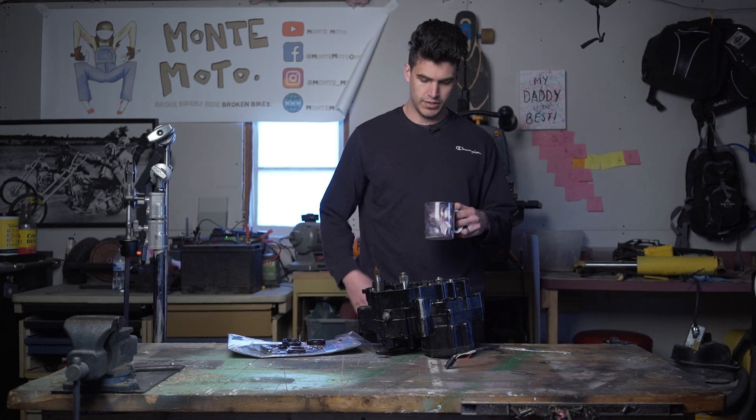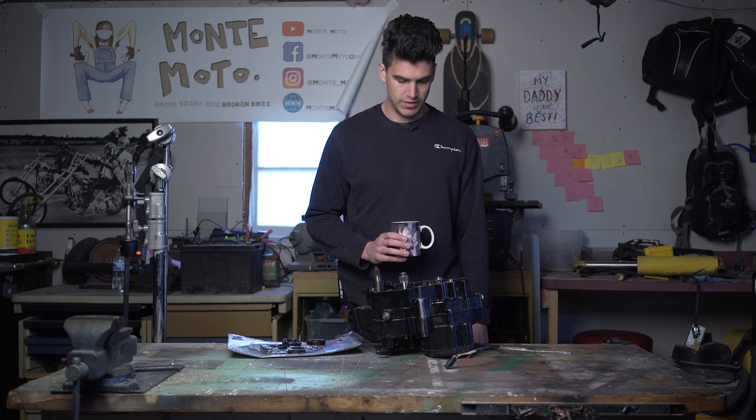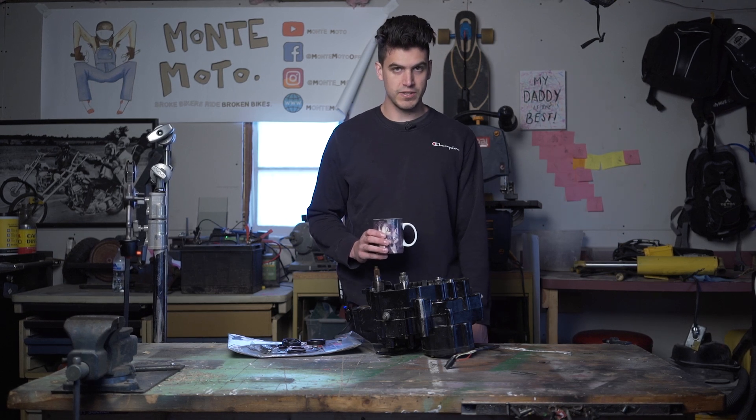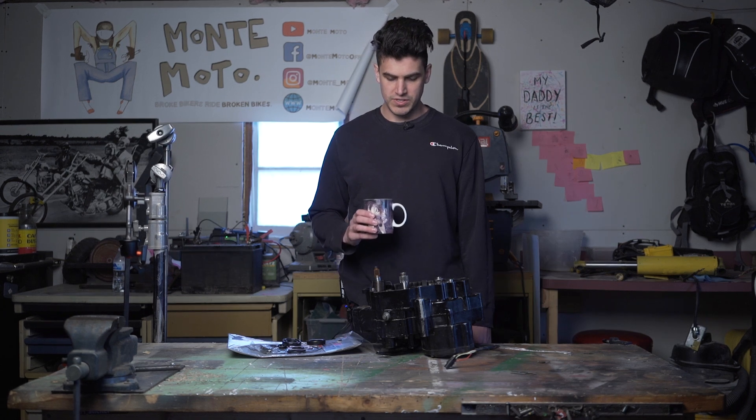It's a new day, and yes, I slept in these clothes. I have come to the conclusion that I am just going to split the case, take it all the way apart, and we'll see where we stop.